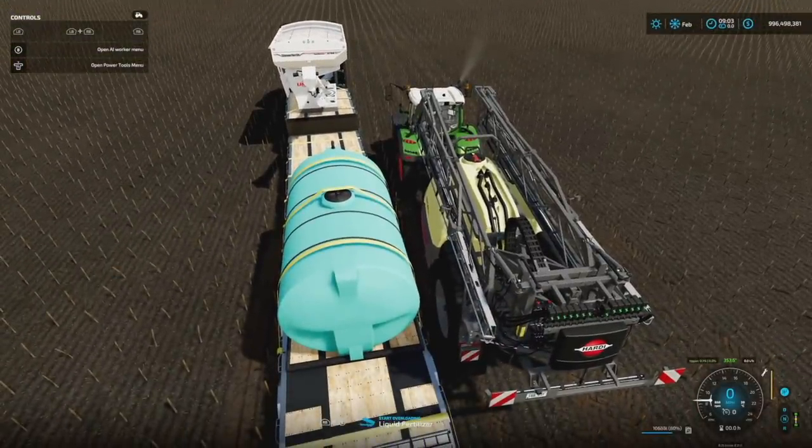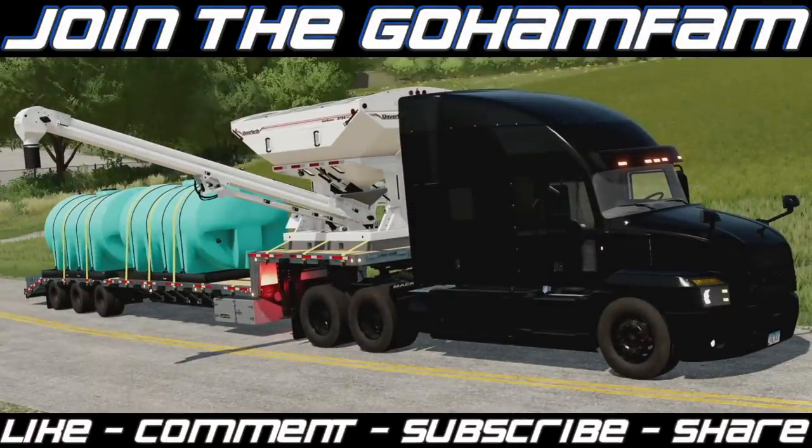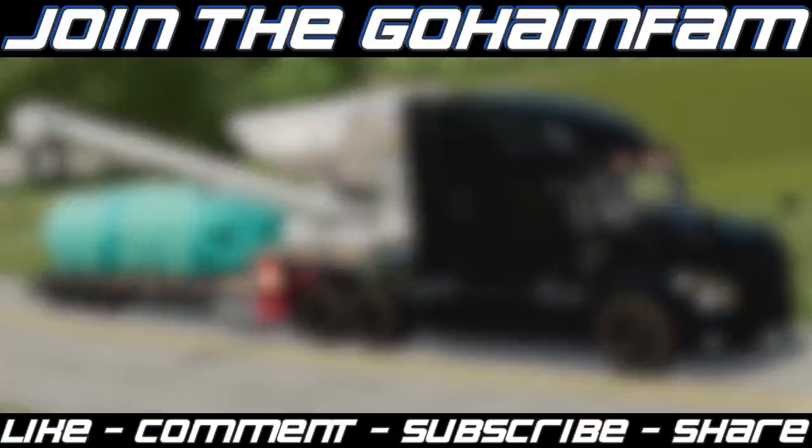That's everything you need to know, at least early on, about the Nurse Tank and Seed Tender from Schultz Modding. Thank you to Schultz for sending this over for an early preview. This is going to let you do things however you want - make your own nurse trailer for liquid fertilizer, herbicide, seeds, whatever you can think of. If you enjoyed today's video, drop a like, get subscribed if you're new, join the Gohan Fam, and make sure those notification bells are on so you never miss daily Farming Simulator videos.